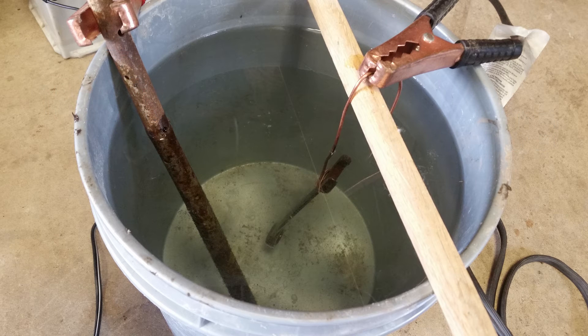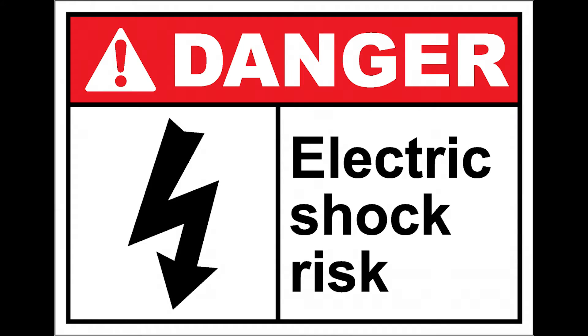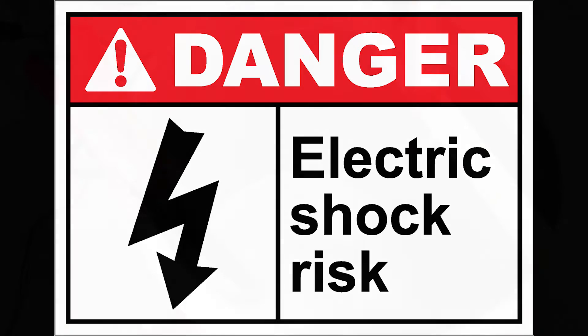Before you go ahead and do this, I do have to warn you: you are playing with electricity and water, and those two do not mix well. So be very careful, and make sure you don't have any pets or children around when you do this. That is my disclaimer — use common sense and keep any kids and pets away.